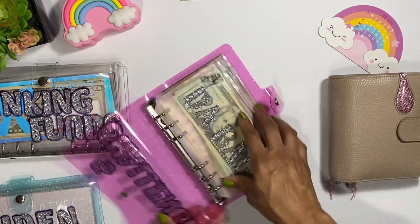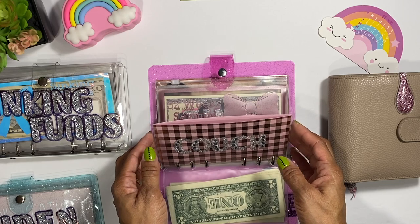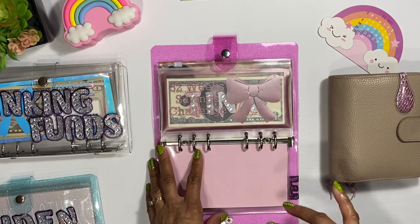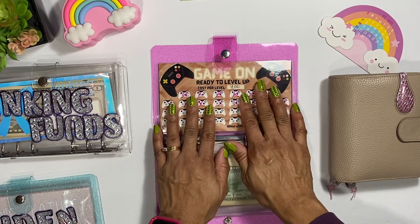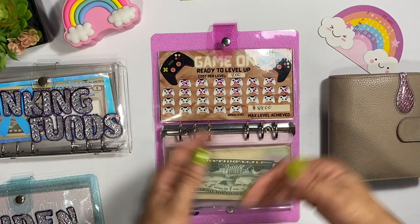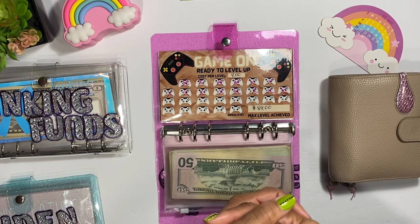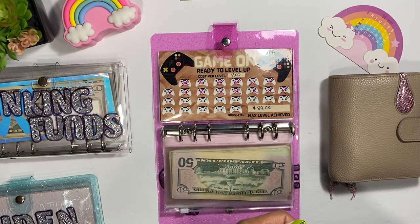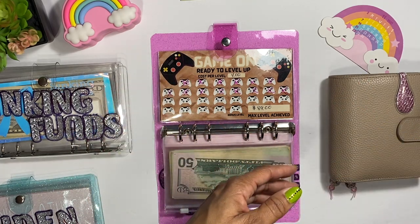Next is challenges. I'm still going to keep the couch fund separate rather than combining it with home. And for the game envelope — in my other video I was asking what you guys thought about Animal Crossing. A lot of you said it was a good game, even for adults, and we were also talking about Mario Kart.